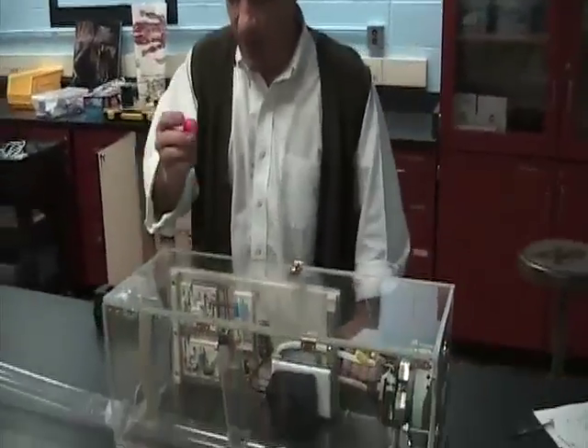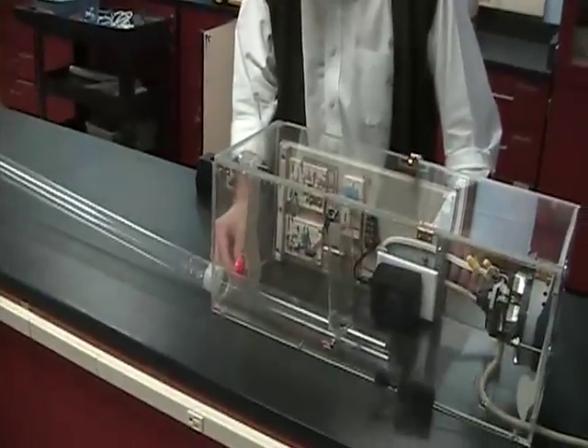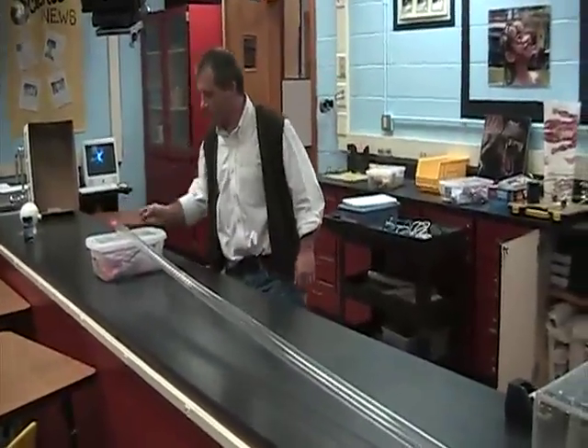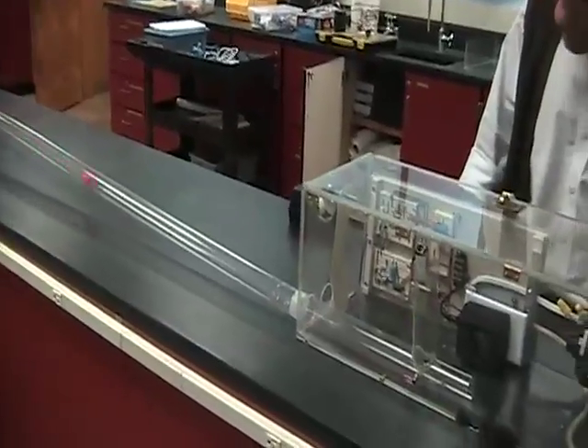Alright, so now we're going to demonstrate it. Instead of a mouse, I'm just going to use this rubber ball for now. And since I put the rubber ball in here, it's not going to really chase after and find the peanut butter. I'll just pull this thing through backwards. And here it comes, and we'll see if it works.